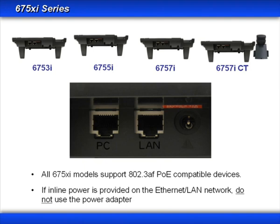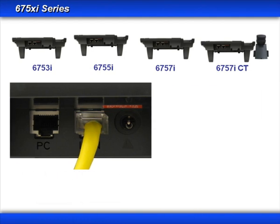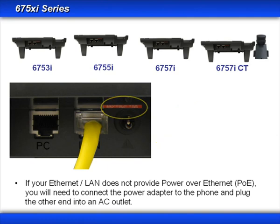All 6750i series of phones support power over Ethernet. Notice the two Ethernet connectors are labeled LAN and PC. The LAN connector must be connected to your network — this is the connector that will give your phone telephone service. If your company does not provide power over Ethernet, then you'll need to use the power adapter. Plug one end into the phone and the other into an AC outlet.